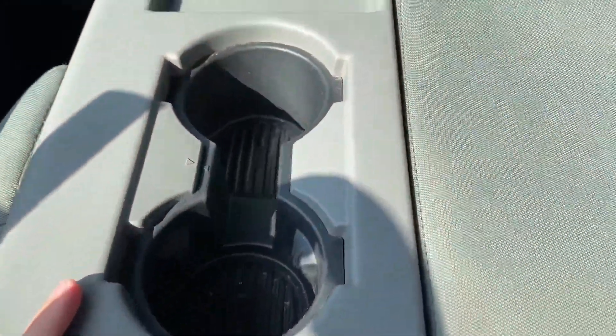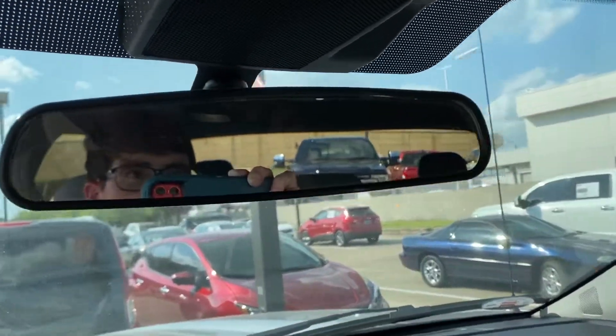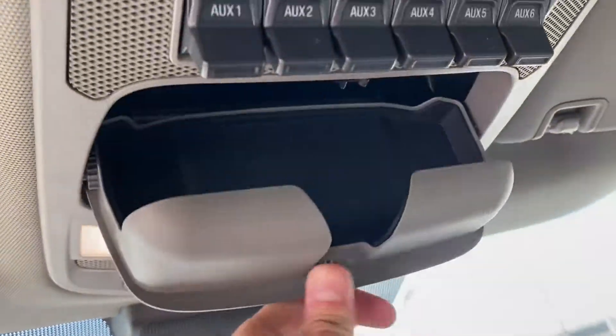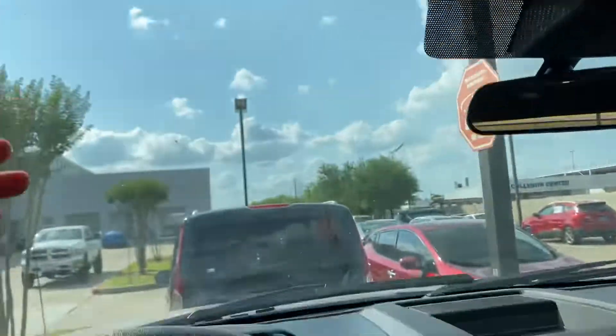It's pretty big — two sets of cup holders, storage, manual dimming rearview mirror, interior lights, sunglass container, your six presets. Just a visor, nothing else.